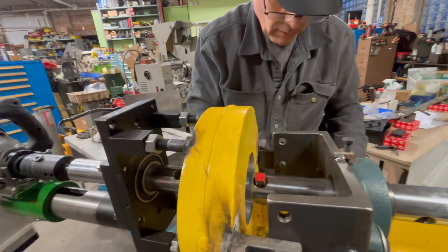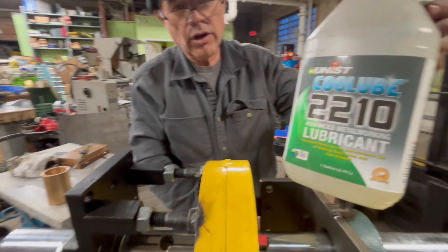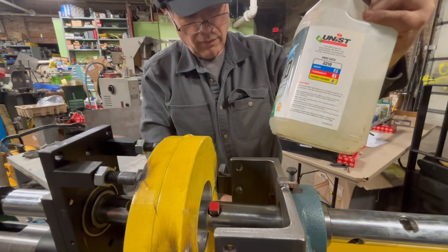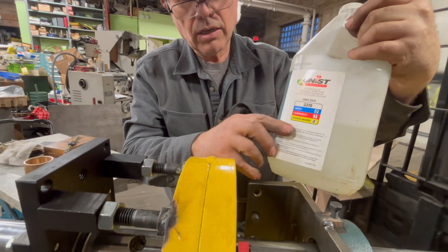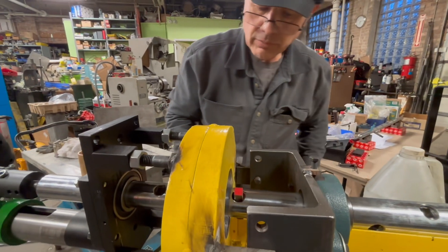I'm gonna show him he could use this kind of oil — it's a cutting oil. It's free hazards; you see it over here. Physical hazards: zero. It's very good oil for cutting.